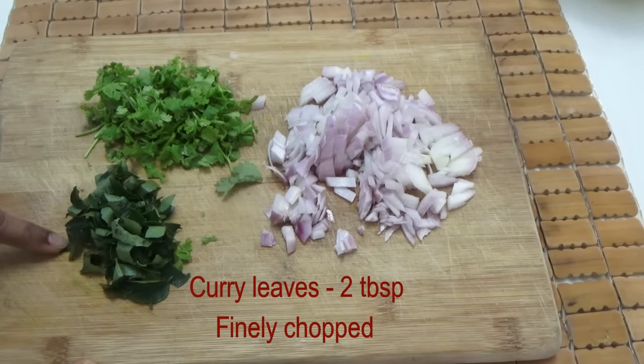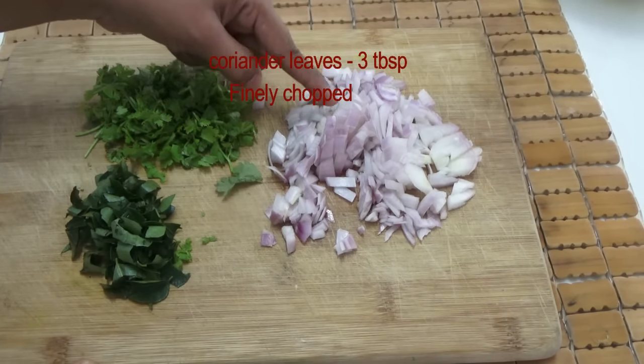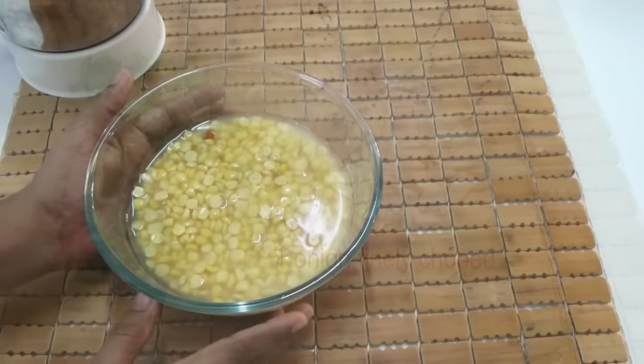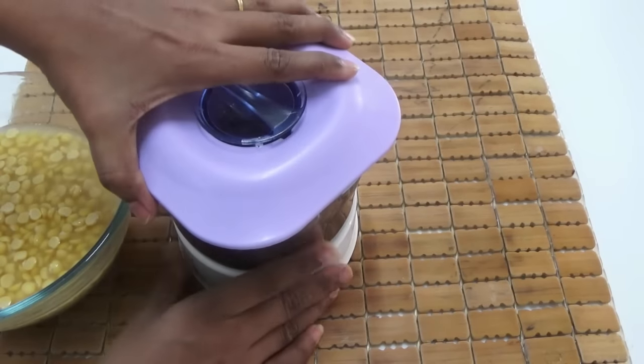Next, chop up some curry leaves, coriander leaves, and onion. Here I have two tablespoons of curry leaves, three tablespoons of coriander leaves, and one onion finely chopped. It's been around two hours and the dal is soaked in water.